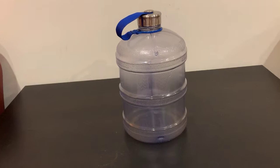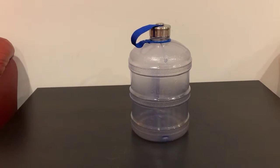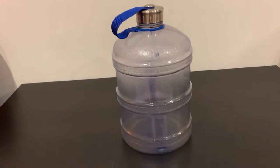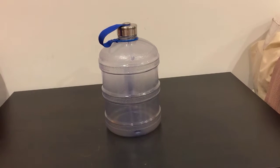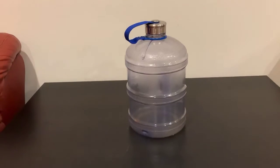I personally like to fill it up to the top at night before I go to bed. That way, if I wake up and take sips, it already counts towards the next day rather than filling it up in the morning. A little tip, just in case you want to make sure you're not cheating yourself.